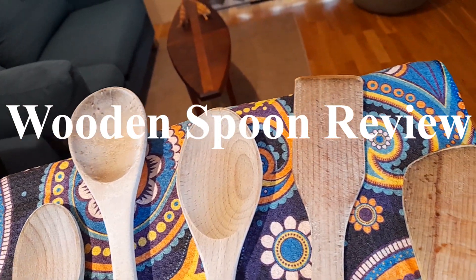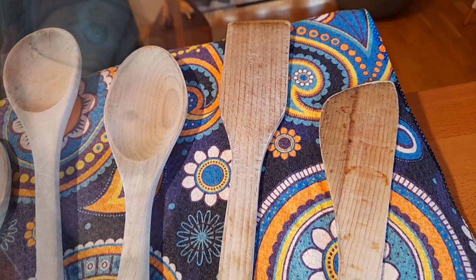I thought nobody cared about wooden spoons, but then I saw a video with 50,000 views and I realized that wooden spoons are a titillating and interesting subject for everybody. However, that video is super lame because he only says Spoodle once. Stay tuned to this video and I will say Spoodle a full 10 times.